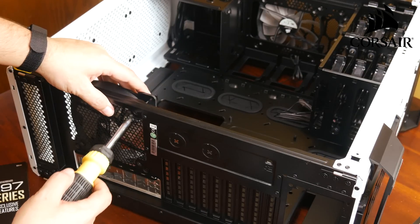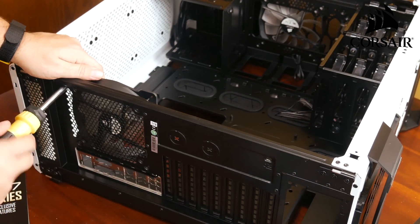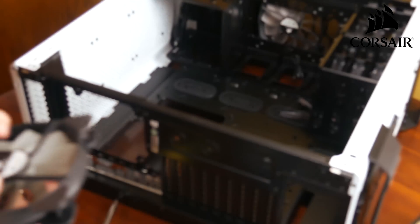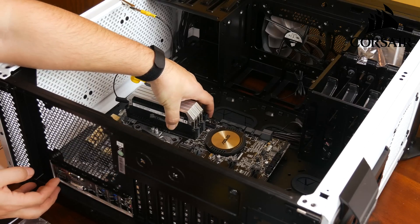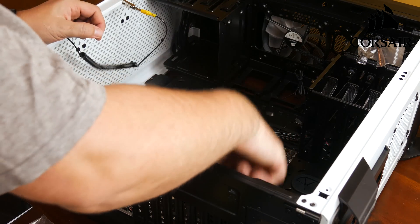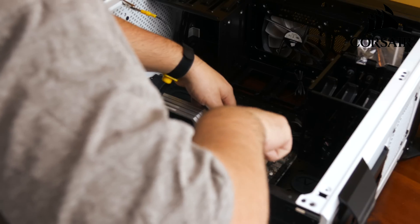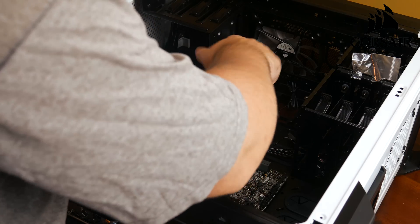Next I'm taking out the fan on the back of the case because I'm going to mount the radiator for my graphics card there. It's just four screws and it pops right out. Then I'm laying the motherboard down into the case — it may take a couple of tries to get everything lined up with the I/O shield. You may have to bend some of the flimsy metal around so it lines up. There should be eight or nine screw holes that line up perfectly with the case, all marked on the motherboard. Screw those in and your motherboard is pretty much installed.